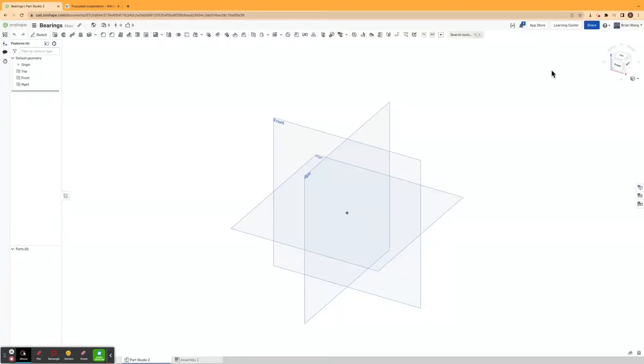Hello everyone, this is Engineering with Brian. I'm Brian and today I'll be showing you how to make a truncated icosahedron, which is another way of saying the shape of a soccer ball. The 3D shape is just made out of a ton of hexagons and pentagons.